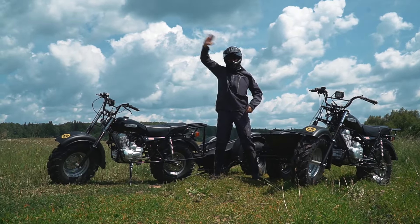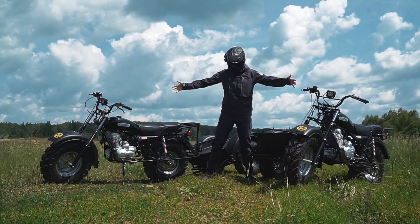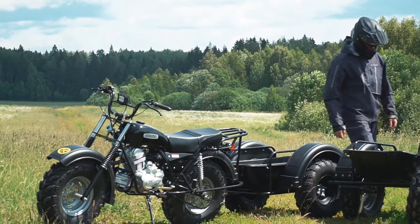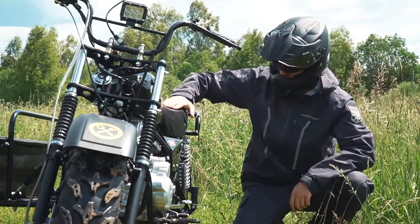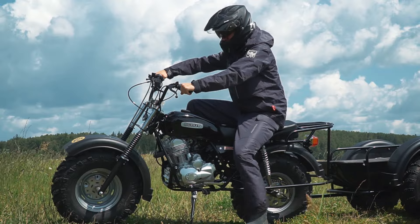Hi there, as usual it's me, just a voiceover. You are watching Review Machines and these are the new ATV bike Scouts. To my mind they are really interesting vehicles — they can be relevant for many purposes. The matter is they are very affordable but quite effective at the same time. They can do a lot of good for both work and recreational tasks.